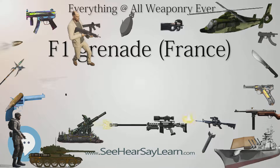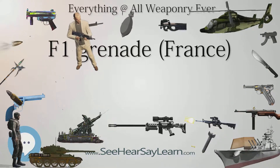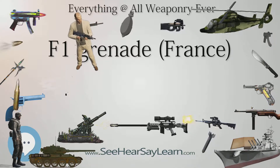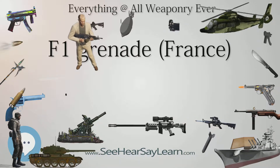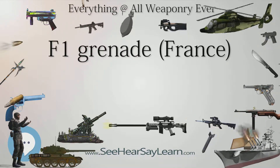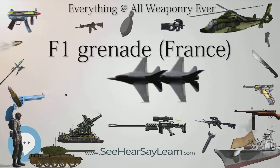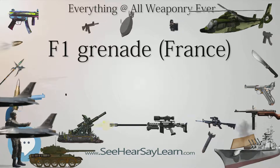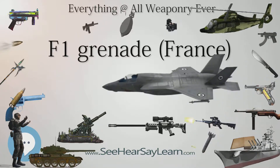Originally, the F1 was designed to use a lighter-based ignition system, but later it began using a percussion cap fuse. Designs such as the M1916 and M1917 Billant fuses turned the F1 into a time-fused grenade, which was the grenade's final ignition system. By World War II, the F1 used the M1935 fuse, which is a time-based fuse, but it differs from the M1916 Billant fuse internally.